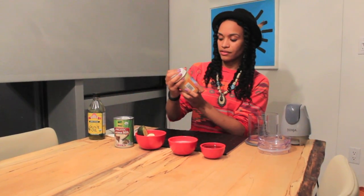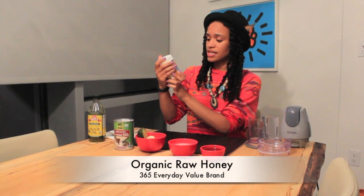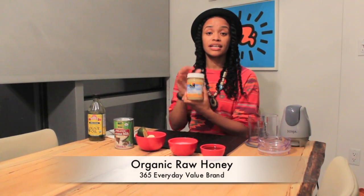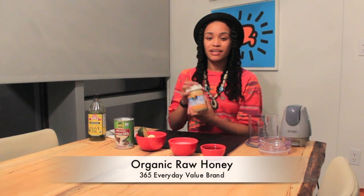The next ingredient is organic raw honey — this one is by the 365 Organic Everyday Value brand, exclusive to Whole Foods. Like I always say, you don't need this brand, but just make sure you get raw honey because that means it wasn't processed. Honey is actually like a natural shine serum. You see how my twists are plump and shiny and just have a pretty glow to them? It's all because of the honey.